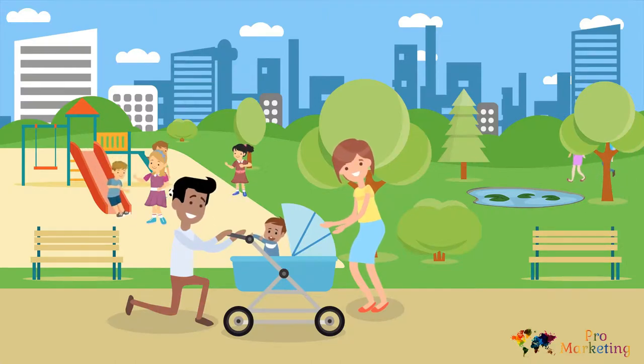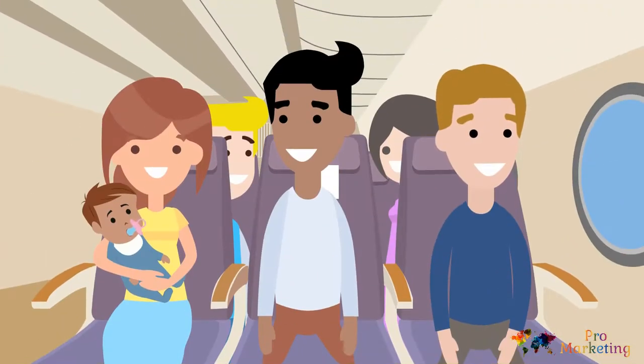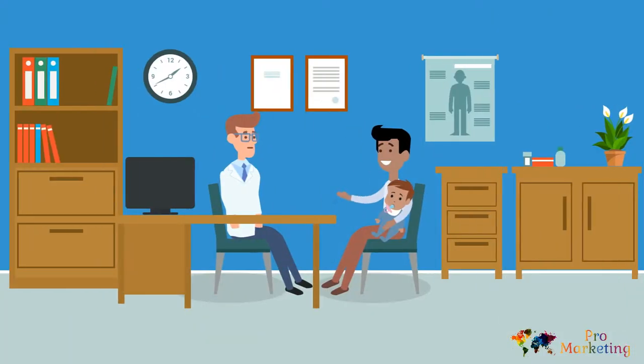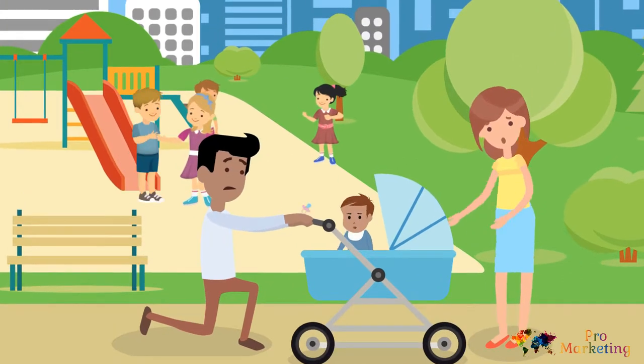We love going places as a family. But there's one issue every mom and dad with a baby deals with all the time: a dirty pacifier. Whether you are traveling, at the store, at appointments, or at the park, it's going to end up on the ground somewhere.